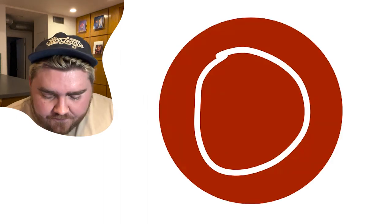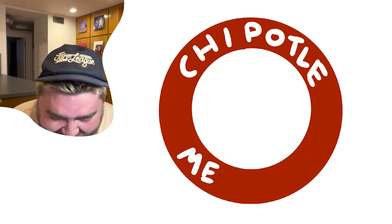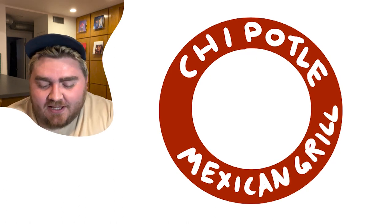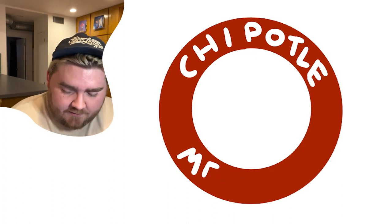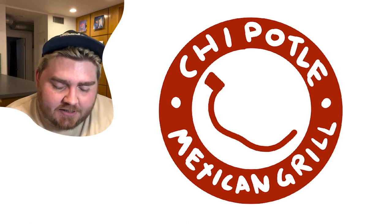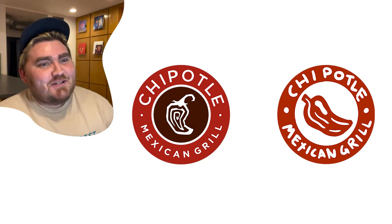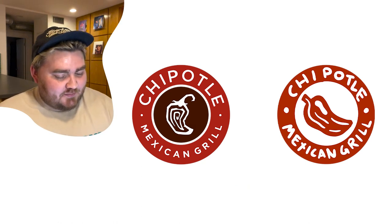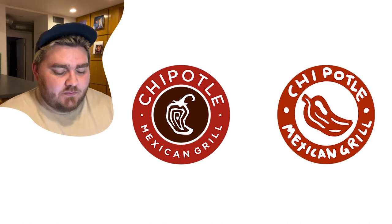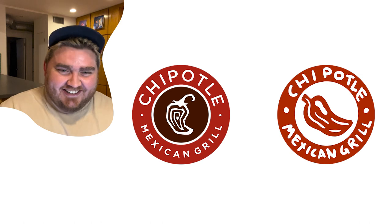Chipotle. I know the color is like a maroon. I had Chipotle for lunch so I should remember it. I think the middle is like a pepper and it's kind of stylized — I'll go with that. That's really close! Oh, it's two reds — a red on the outside and a red on the inside. I got the dots pretty close, I got the general gist of it. The vibe's good. I'm going to call that a win.